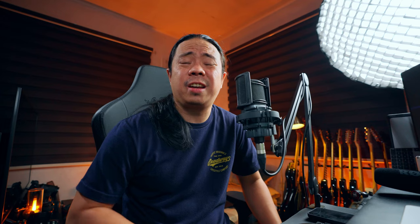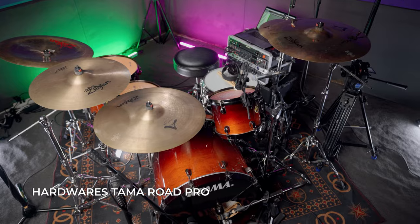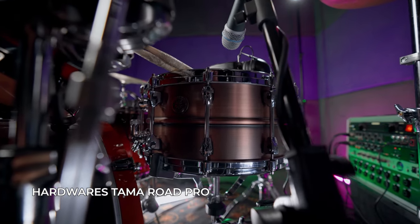The floor tom is 10x9, floor tom one is 14x14, and floor tom two is 16x14. The pedal I'm using is a Tama Iron Cobra 600 double pedal. All boom stands, snare stand, and tom stand are all Tama Road Pro hardware.